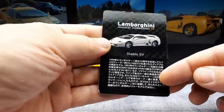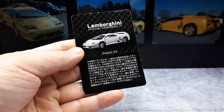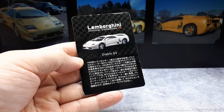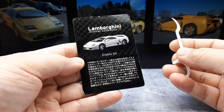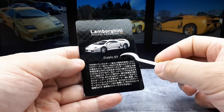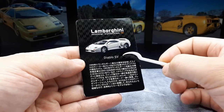So it came in this blister pack, and it had this card here. Let's see if we can decipher some of this. This says 1999, which is the year of the facelift. The original SV came out in 1995, and it was actually the base model of the Diablo range. It was only rear-wheel drive — it didn't have all-wheel drive like the VTs. But it actually had more power.